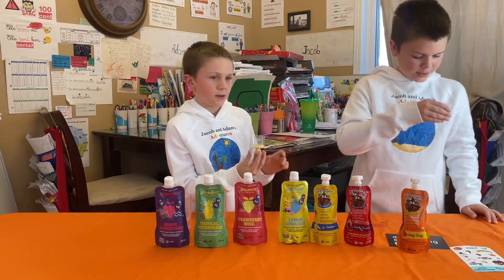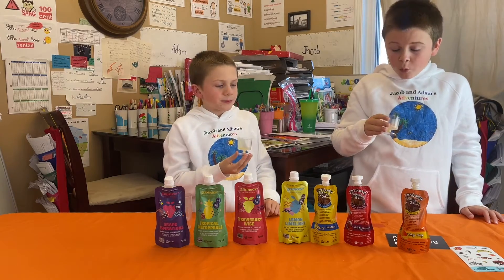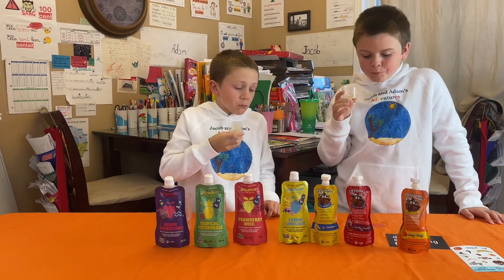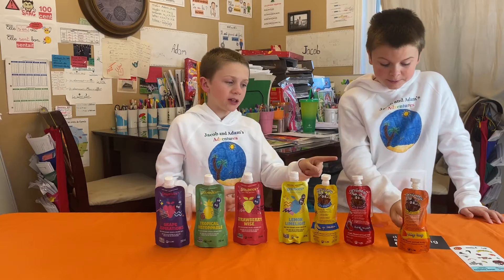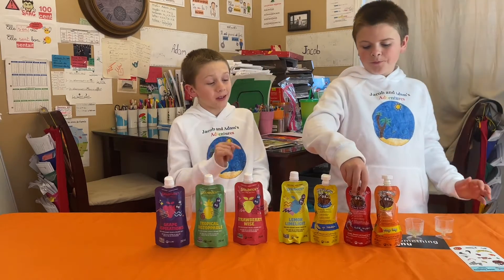Okay, here we go! Whoa, my god, that tastes really mango! Wow, that is very good. I like the Mango Tango, very very good. Yeah, it really tastes like mango — that's a very good choice.